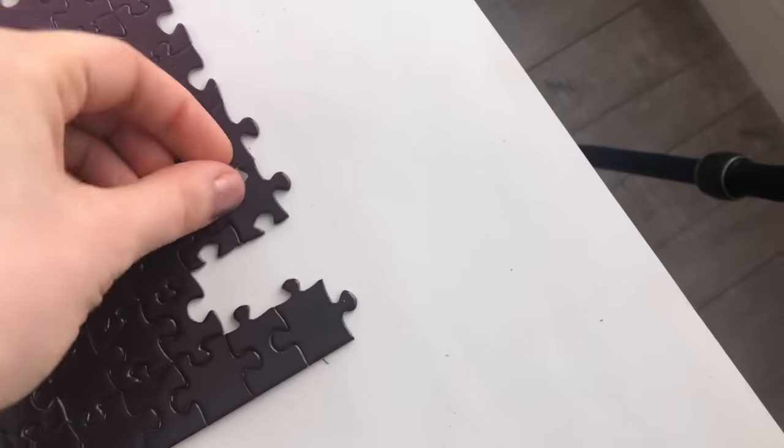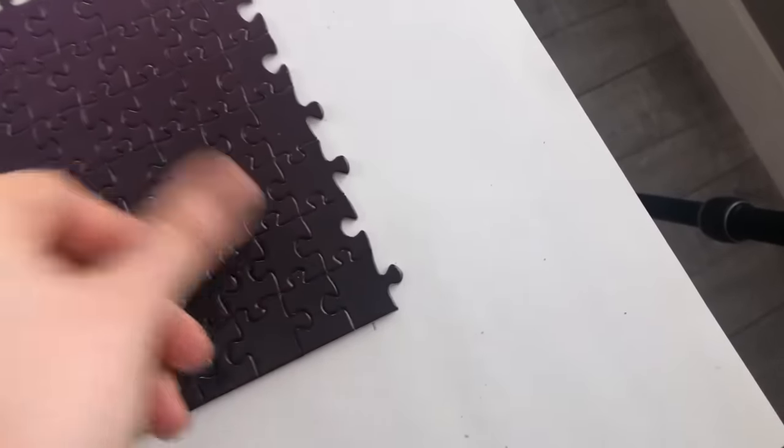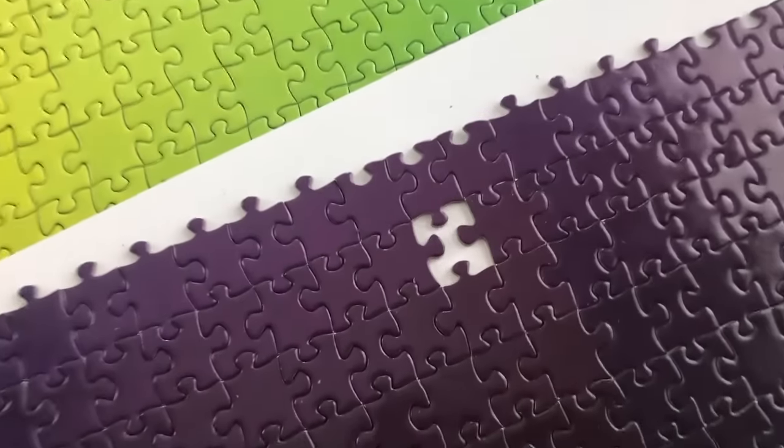Oh my god you guys, I'm down to the last few pieces. Are you ready? Oh wait. Oh wait!